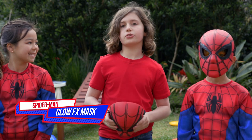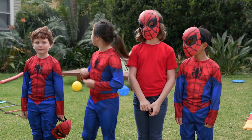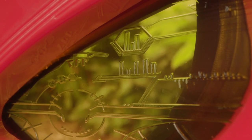Thanks to Marvel, we're checking out the new super awesome Marvel Spider-Man Glow FX mask from Hasbro. We've set up our backyard with some super cool obstacles and Lennon and Sebastian are going to go hide.